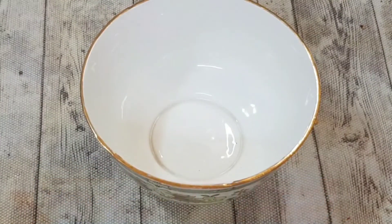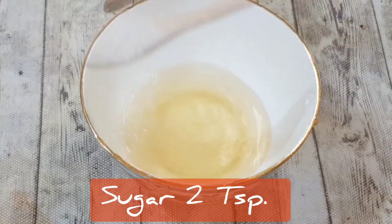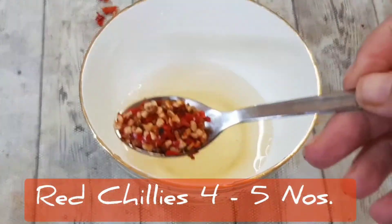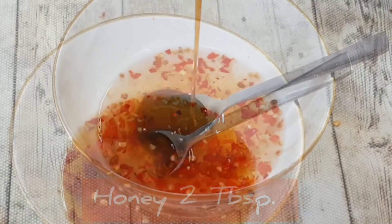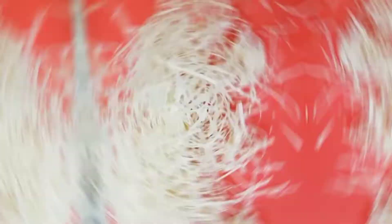To make the dressing, take one third cup of rice vinegar, add 2 teaspoons of sugar, 4 to 5 fresh red chilies chopped up, and 2 tablespoons of honey. Add in some salt, mix it well, and keep it aside for serving.